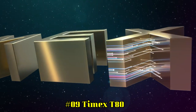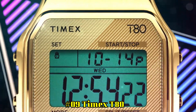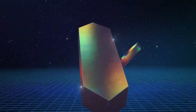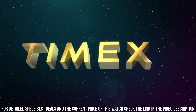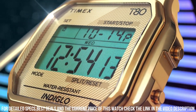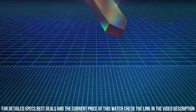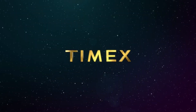Number 9: Timex T80 Gold tone, 18mm stainless steel expansion band, fits up to 8-inch wrist circumference. 100-hour chronograph with lap and split times. Month, day, and date calendar alarm. 24-hour military time mode. 2 time zones. Gold tone 34mm resin case with acrylic lens. Green digital display. Indiglo light-up watch dial. Water resistant to 30 meters or 100 feet — in general, can withstand splashes or brief immersion in water, but not suitable for swimming or bathing.